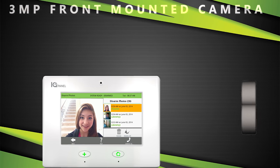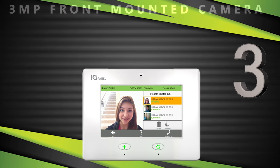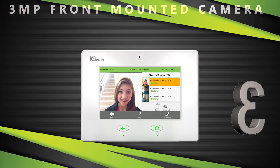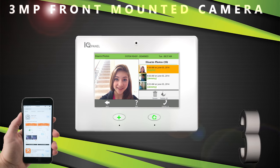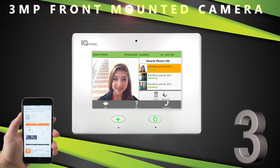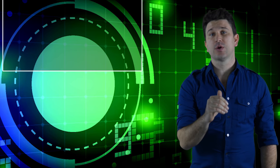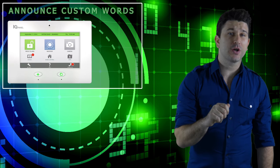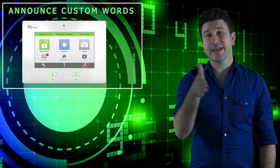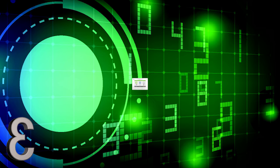The original IQ Panel was the first panel ever to have a 3-megapixel front-mounted camera put directly on the touchscreen. The front-mounted camera works when the system is disarmed — it'll text and/or email a notification to a client that has the alarm.com interactive service activated. It was also the first alarm control panel to be able to announce custom words; other security systems will allow you to enter a custom word but will not announce them.